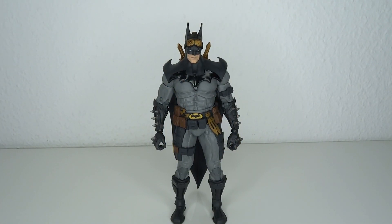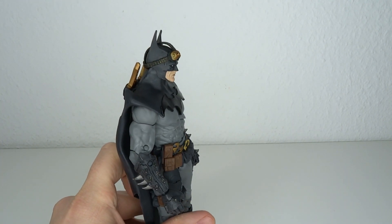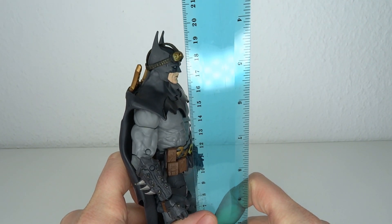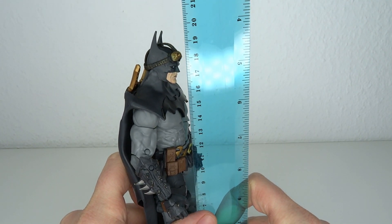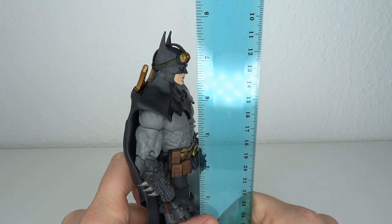I gotta be honest. This thing is super wonky and if you're just looking at this design and you're saying never in a million years, I can understand it. But that's just part of the fun for me — the wonkiness, the uniqueness of it is what attracts me. He stands at about 19 centimeters to the top of his head, a little over 19 and a half if you're counting the bat ears, almost going up to 20 centimeters.